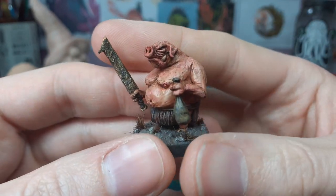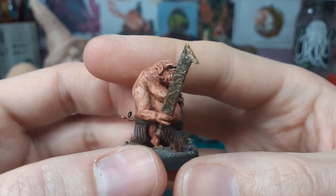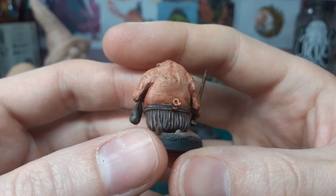These guys were a lot of fun to make. Painting up the skin tones and putting the oil wash on top of them was really, really satisfying. Then I picked out the little bit of texture I put into the skin.